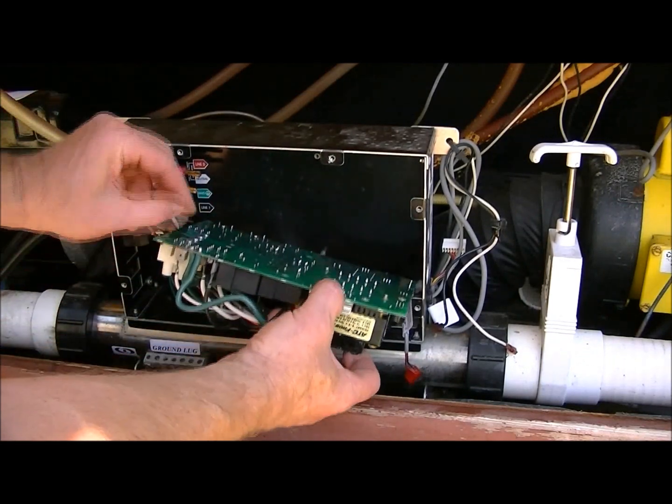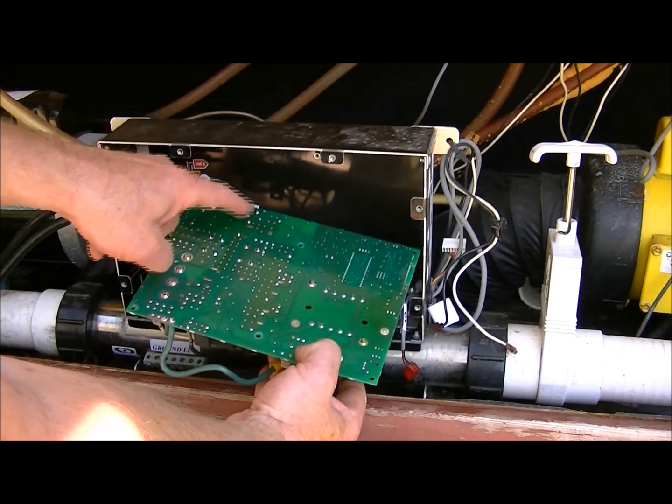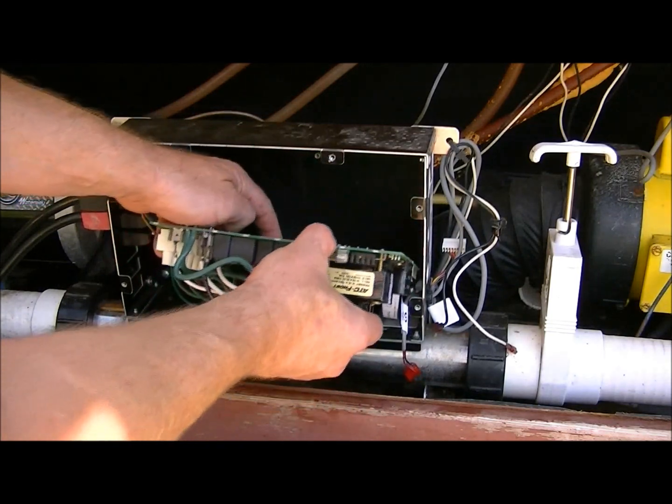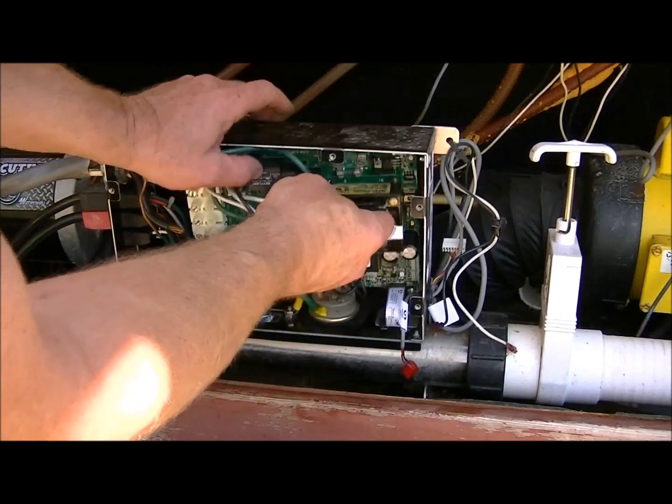Which relay are we looking at? Right here. This is the heater relay — this pad here. So that's one side of my heater relay. That matches up when the board's in right to where all that white blow back is from it arcing.